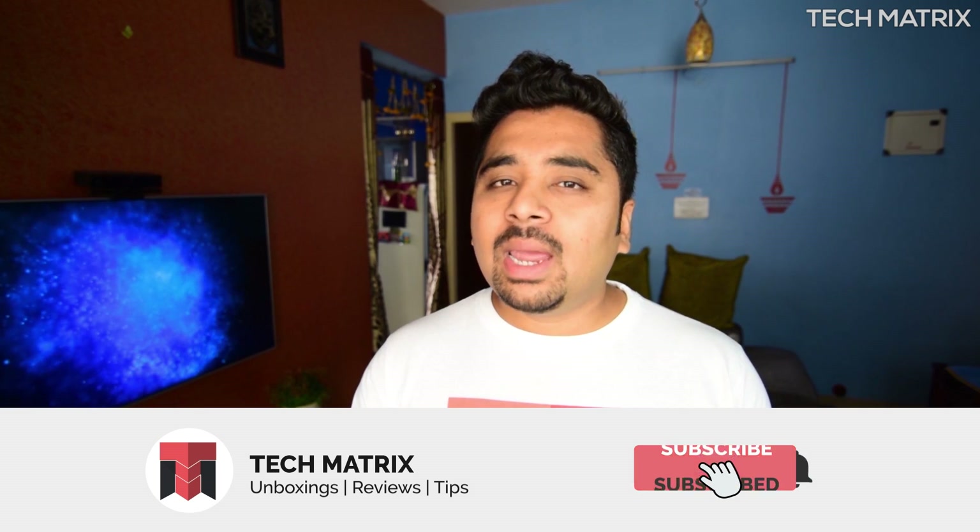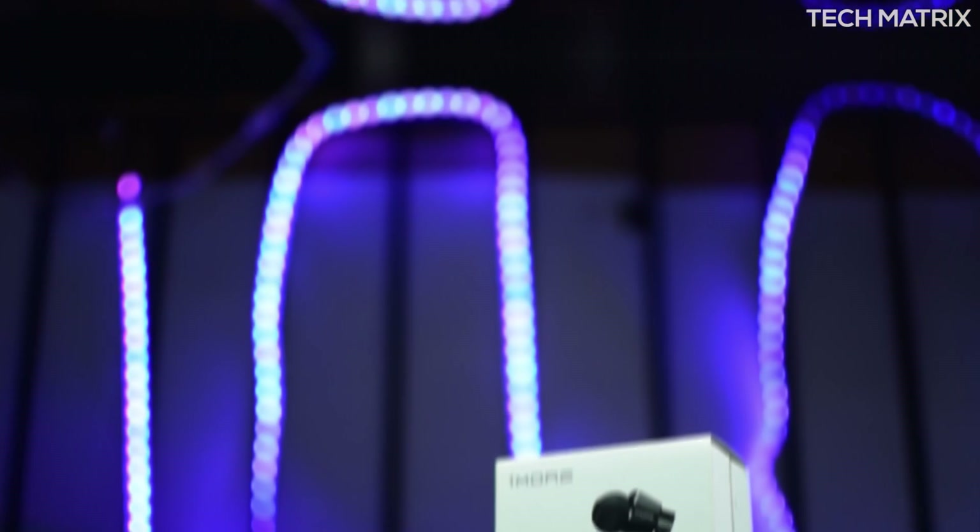If you are new to Tech Matrix, this is Bharat and we unbox, review, and do plenty of giveaways on anything tech. So subscribe and hit that bell icon to get notified for all the new videos and giveaways.